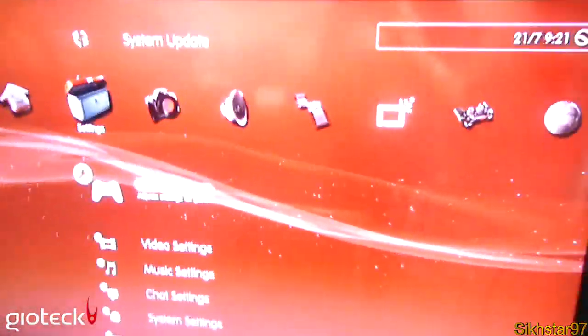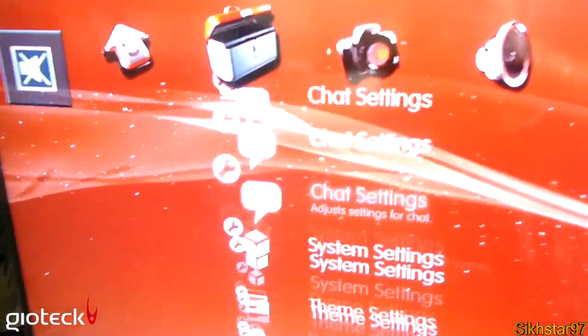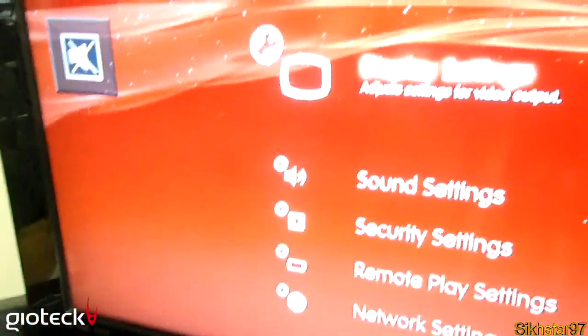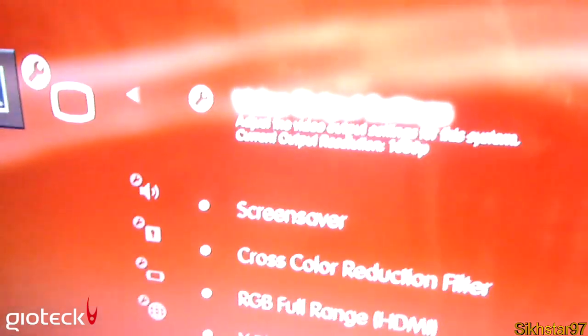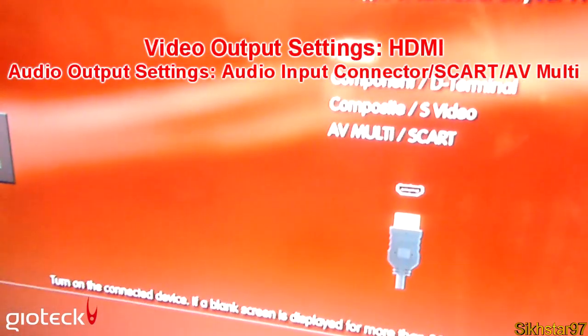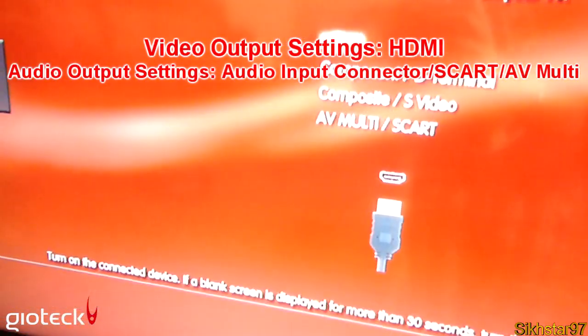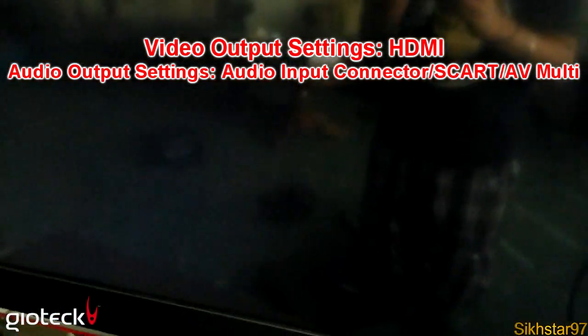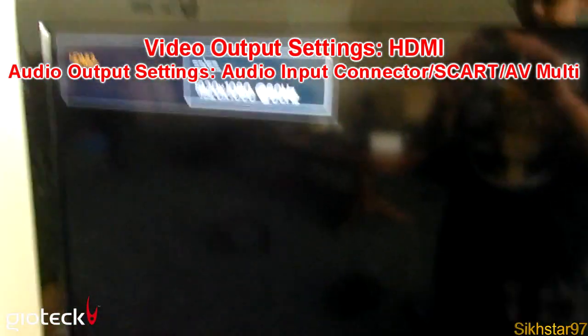On your PlayStation, go to Settings, scroll down to Display Settings, and click OK. Select Video Output Settings at the top and click OK. Select HDMI, which is the top option, click OK, then select Automatic to let it set itself to the best quality available, which is up to 1080p.